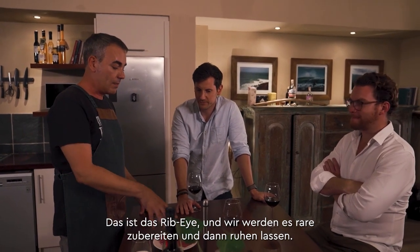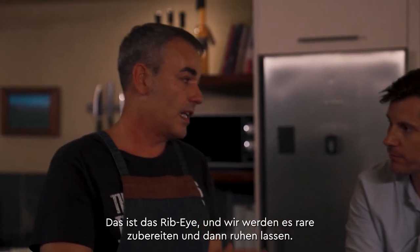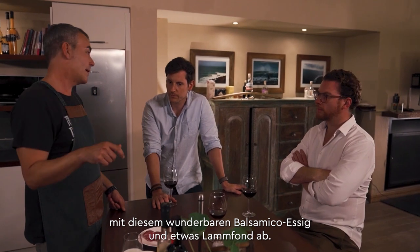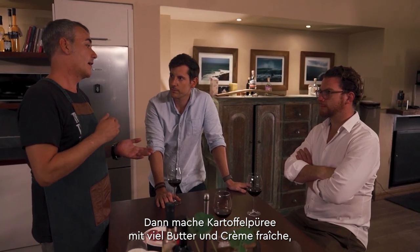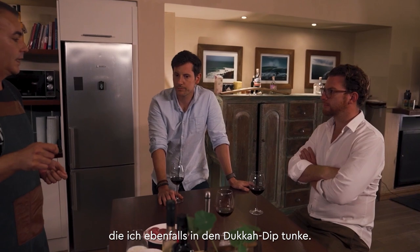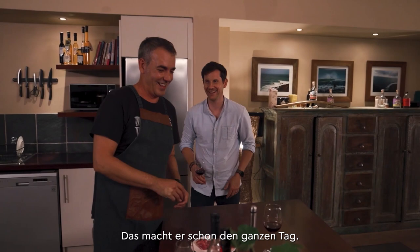So we're going to sear the lamb — this is the ribeye — nice and rare, let it rest, and then in the same pan I'm going to deglaze it with this amazing balsamic vinegar and some lamb stock, then whisk in some butter. I'm going to make some mashed potato with lots of butter and crème fraîche, and some glazed carrots which we're also going to dip into the dukkah.